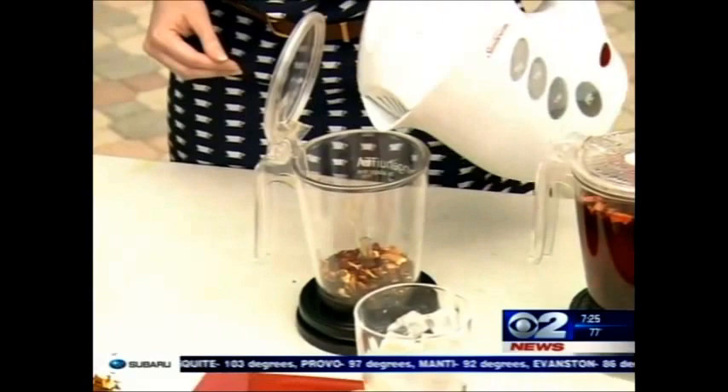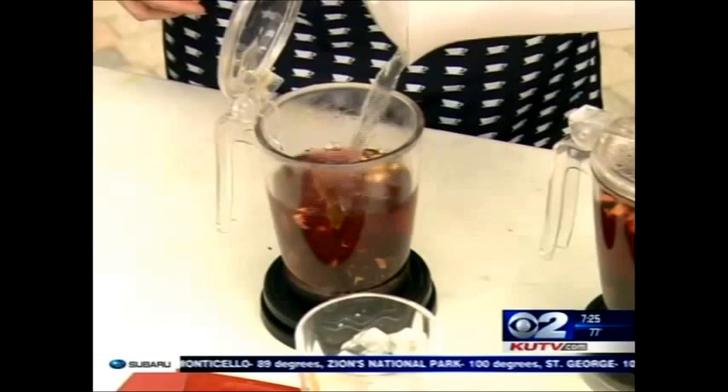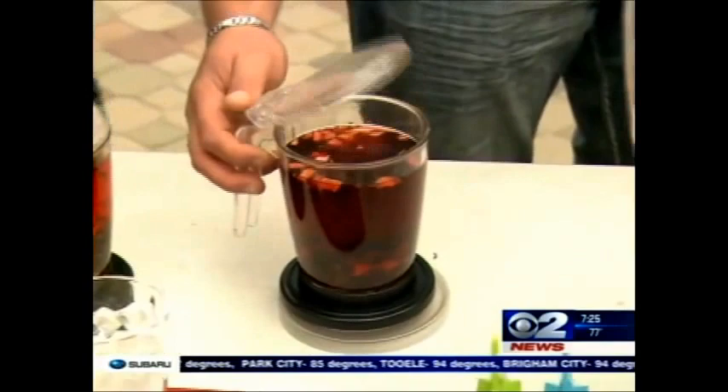And then we put the tea into one of these brewers — they have a microfilter in the bottom. You just pour some of the tea in, add the hot water. For an iced tea, I prefer to add the ginger and orange afterwards because it gives a fresher taste. For this particular tea, we steep it for roughly around seven minutes. We've had one brewing here already.